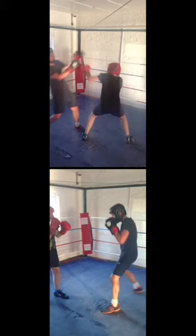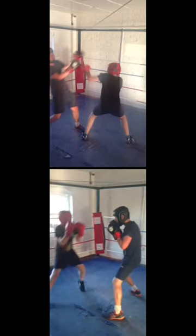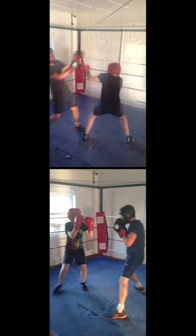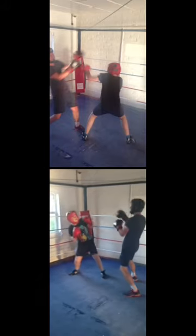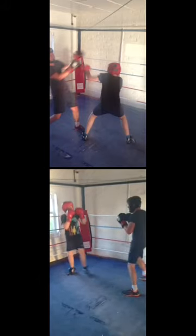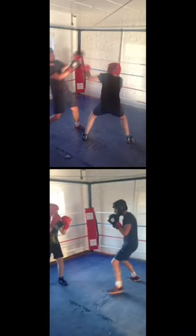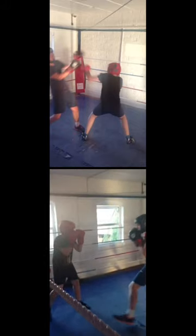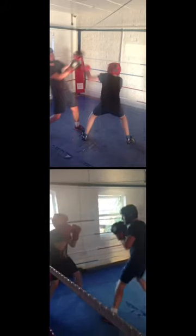Watch as the guy with the red head mask moves round to the right — the other guy moves to the right and cuts him off. He takes a bit of a jab there, but that's because he's a little too close. Then when the red hat circles to his right, the other guy moves to the left and cuts the ring off. This stops the opponent dancing away and eventually lets you catch up and get him into the corner.